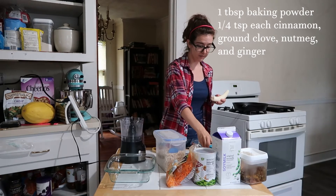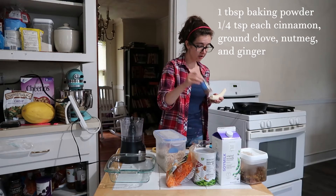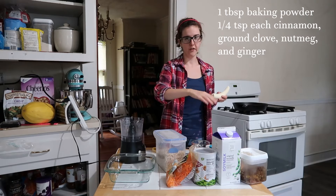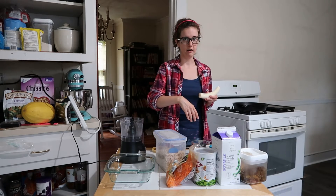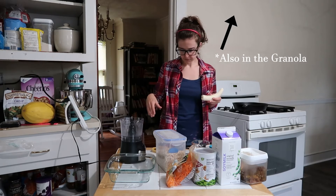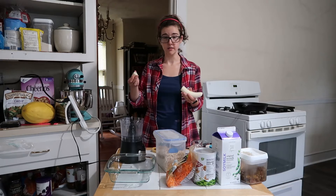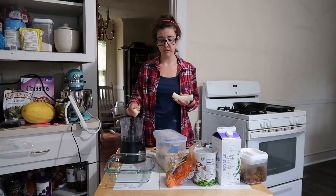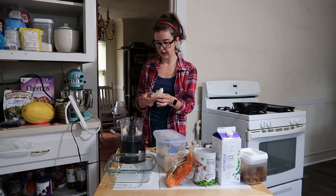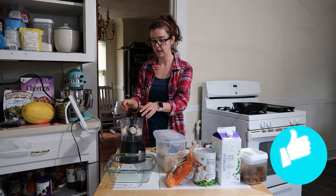We've got some baking powder and the basic flavors: cinnamon, ginger, ground nutmeg, and ground clove — the same four flavors I use in my carrot cake overnight oats. And bananas, because you need to bring some moisture to the party. Make sure your banana is broken up because otherwise it could be a gunky mess.